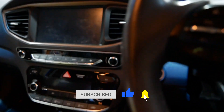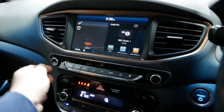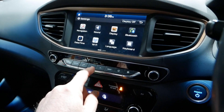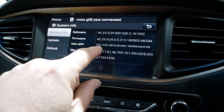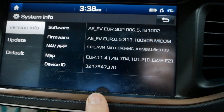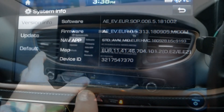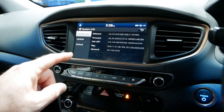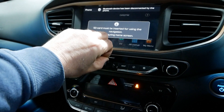I don't actually drive this car anymore — my partner drives it. I can't really remember what the software is like on here, but let's have a look at the current version. So we can go to Settings, System Information, navigation version. I'll hold the camera there so I've got a record of the software versions — the firmware version, navigation app, and the maps. This car is now coming up to five years old and the software has never been updated.